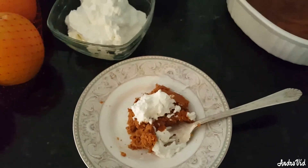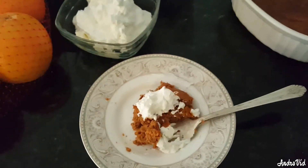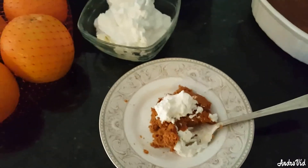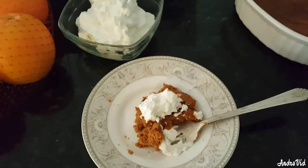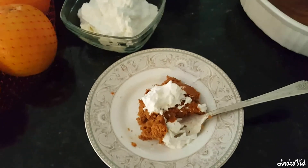Well, as you can see, the pie cooled off and I cut a piece, and I made some whipping cream and put that on there, and it's good. It really is. It's a really good pumpkin pie.